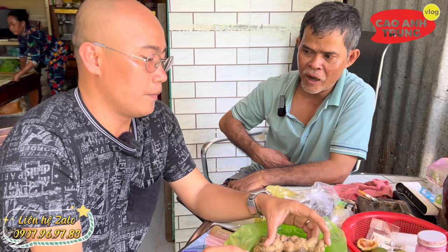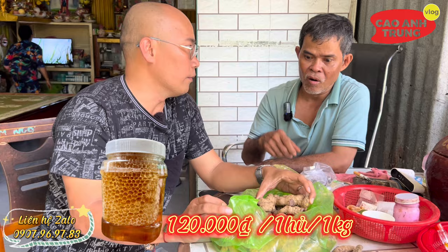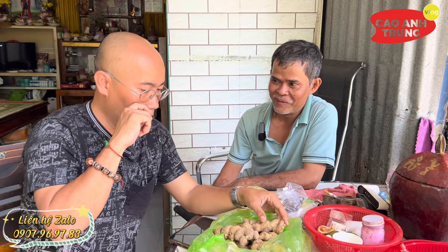Nếu mà mình có khối u bên trong, mình phải chế mật ong vô nữa. Chế mật ong 1 muỗng cà phê thôi, đừng nhiều quá. Cái ngải đen này anh em mua về tới nhà phải lấy cái giải trắng quấn nó lại thì nó vẫn đen như thường. Nếu mà không quấn thì lâu ngày nó tím. Nên nhớ kỹ.